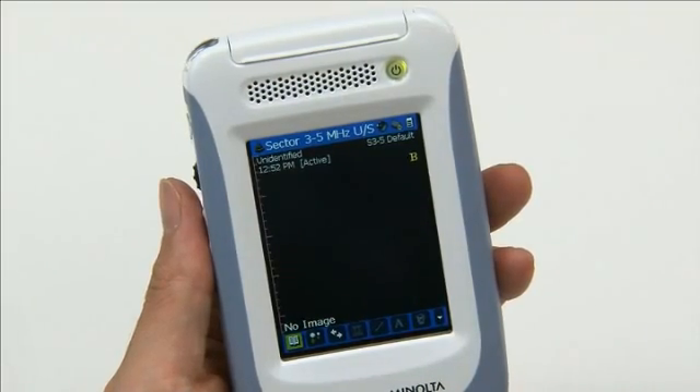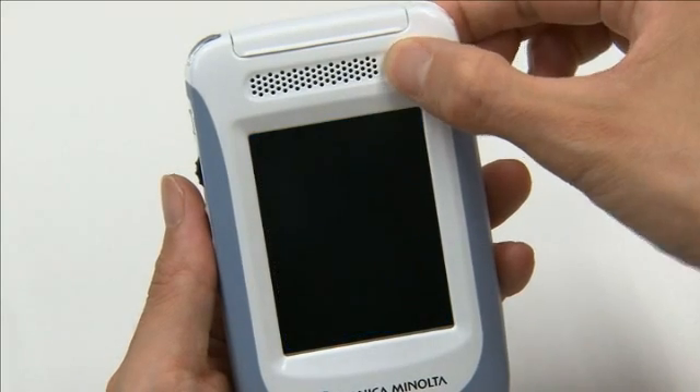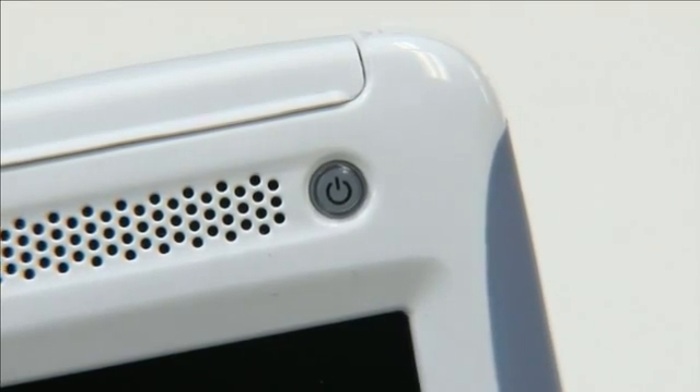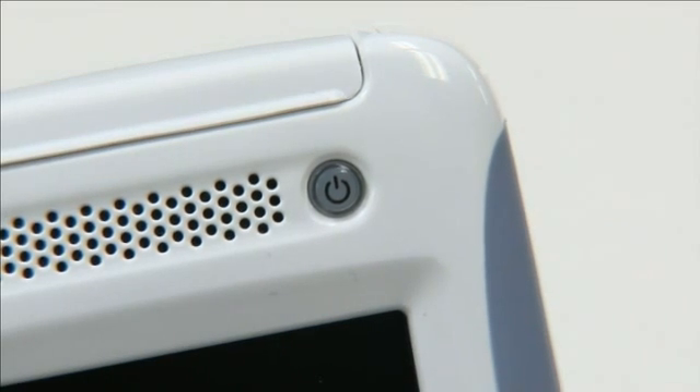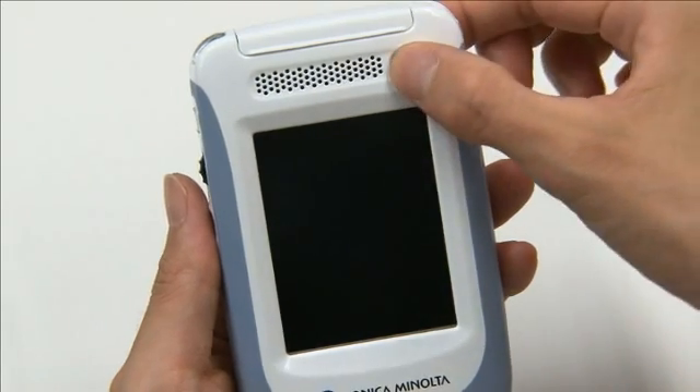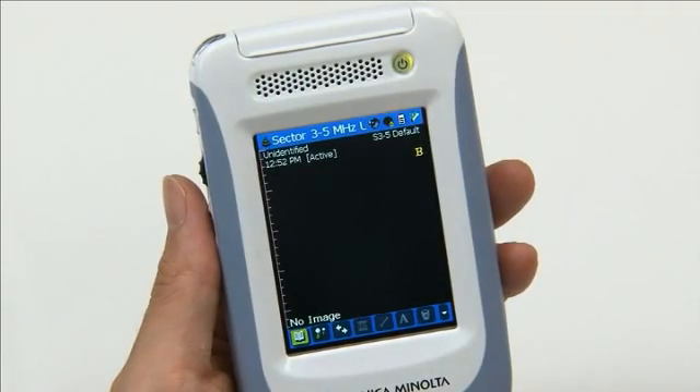To put the Sony Bosch P3 into standby mode, with the power on, press the power button once. When in standby mode, the power button blinks. To resume use, press the power button again. The device can now be used.